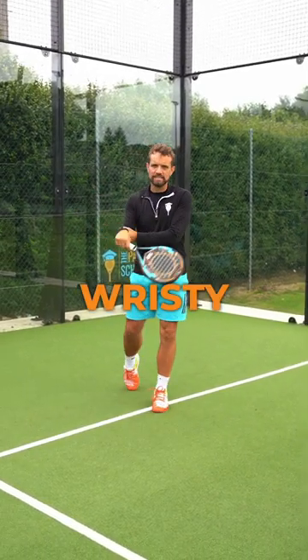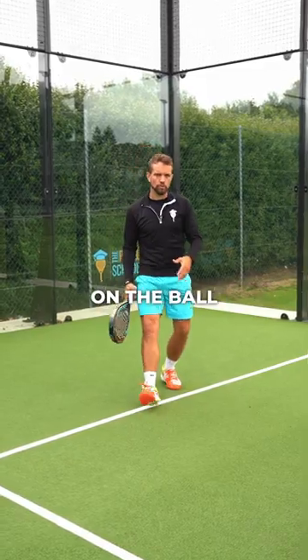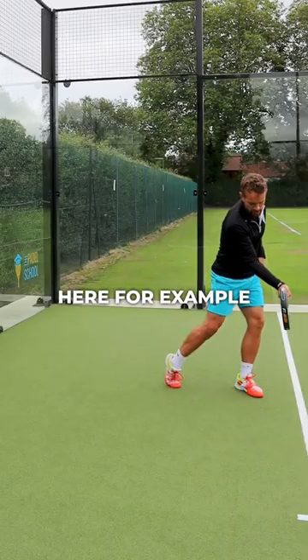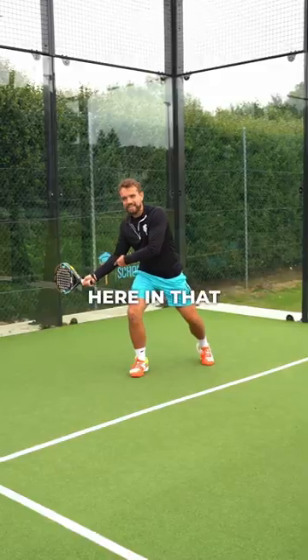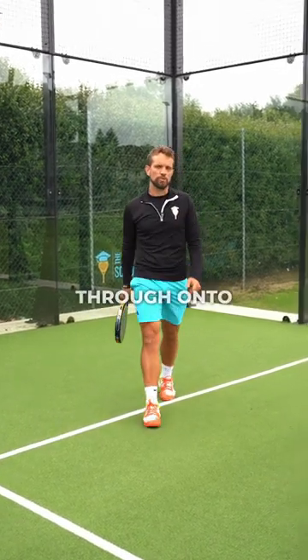So many players have really wristy shots, but if you've got a wristy swing then you end up losing control on the ball. If you have your contact in front in this position here, then this is where you should be taking your racket back to in that same wrist position, so it's going to be much easier for you to swing through onto the shot.